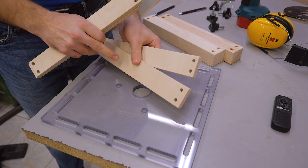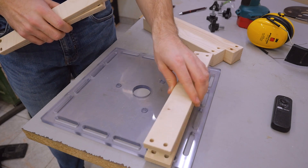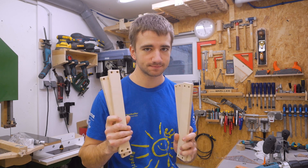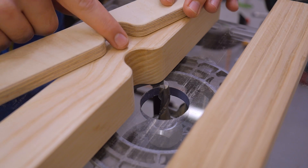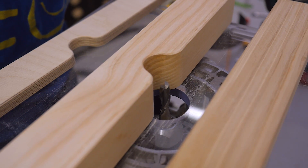Then I also made the fences in a thinner version out of birch plywood. And because I thought it would be great to screw the first ones up, I made them twice. What a success. The last thing I made was a cutout in one of the fences, and that allows moving one fence over the router bit a bit.